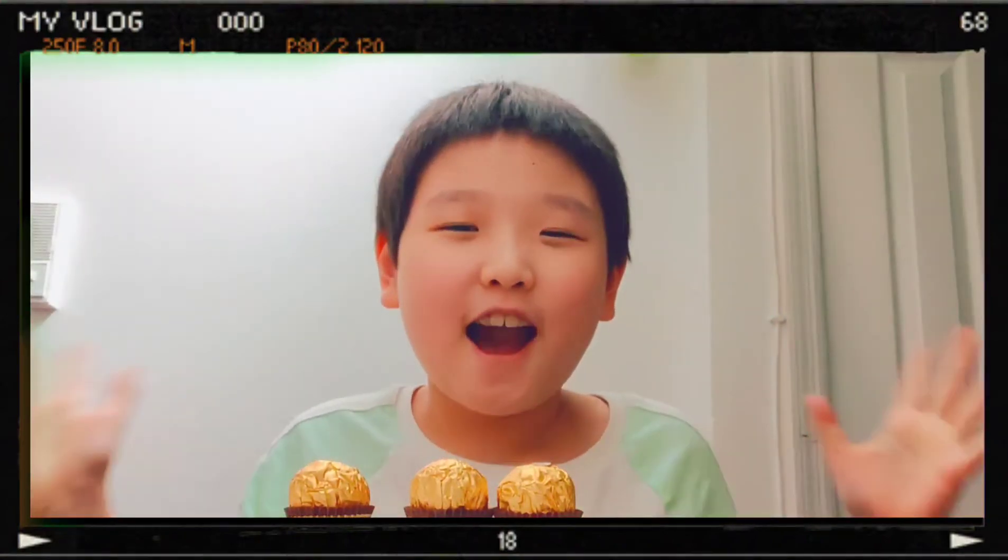Hey guys, welcome back to another video! Today, I'm going to be reviewing Vera Shae's chocolates! So let's get started! I'm very excited for this video because I love chocolate.